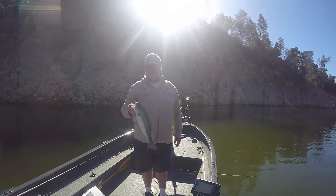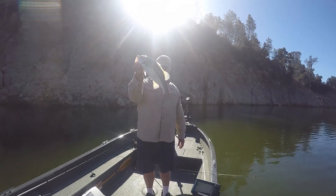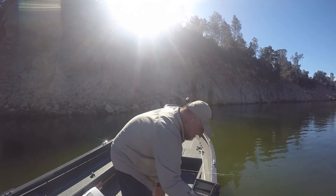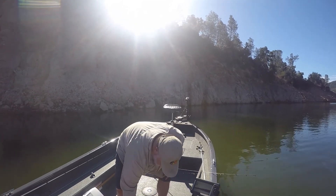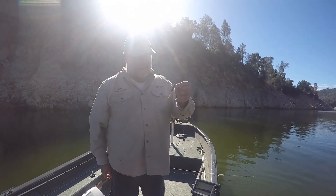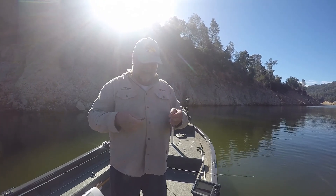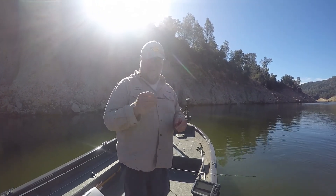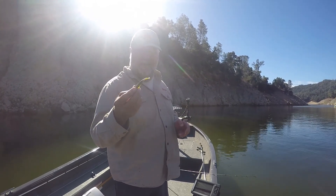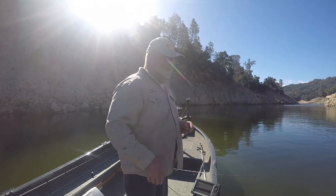The two ways I like to fish a drop shot are vertical or pitching it — I don't like casting it. This is a result of pitching. I'll show you what I'm using. This is a Big Bite Bait Limit Maker. I take about a quarter of an inch of it, cut it off, and I really like the action of that tail. This particular color is called tilapia — it's got all kinds of flakes on it, so it works really well.